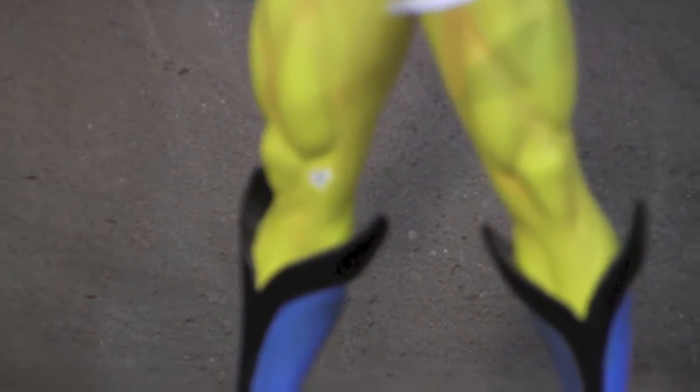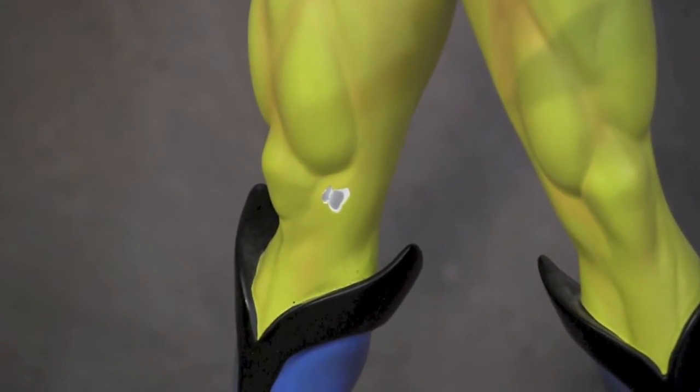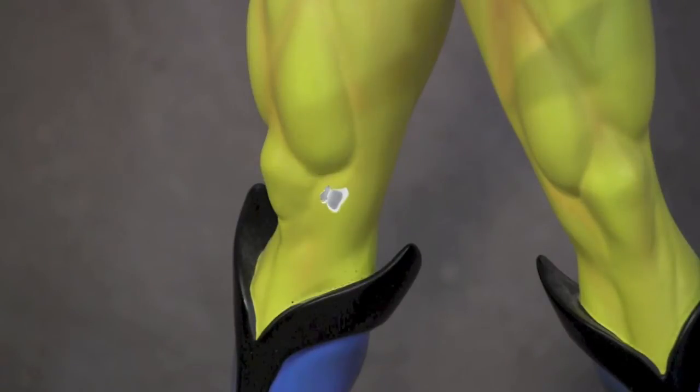As you can see, there is a chip of paint right there on his right leg. Because Bowen Designs statues have a really thick primer on them, whenever a chip happens it's actually not flush anymore. So what we have to do is sand it down.